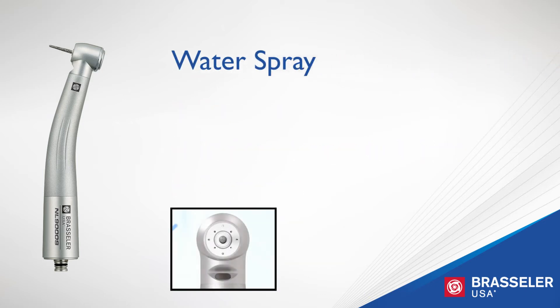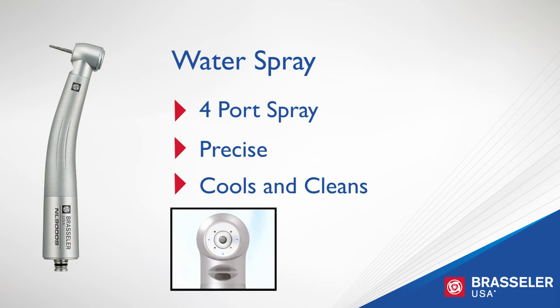The NL 9000 features four-port water spray technology that delivers precise water spray to the burr and tooth surface, effectively cooling and cleaning the cutting surface to ensure optimum performance and burr longevity.